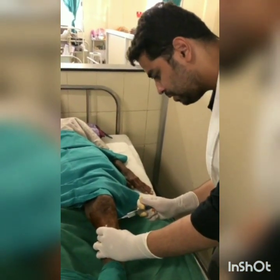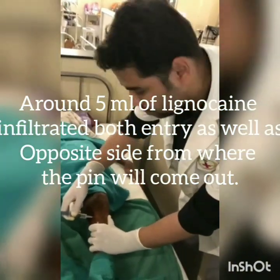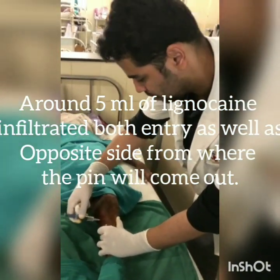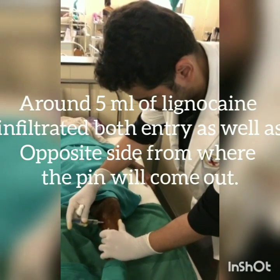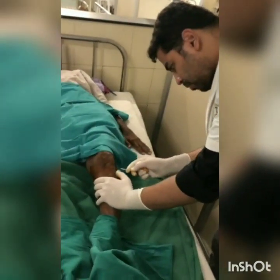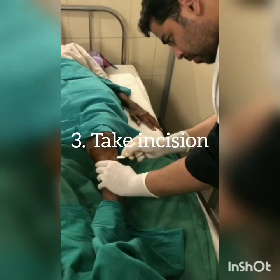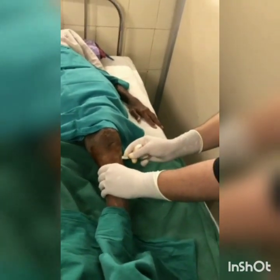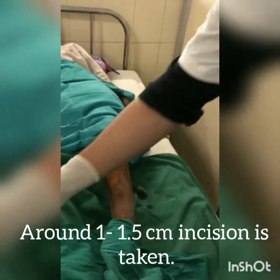Around 5 ml of lignocaine is infiltrated. The local anesthetic is to be infiltrated on the opposite side from where the pin will come out. We have to take an incision from the entry point — around 1 to 1.5 cm incision should be taken.